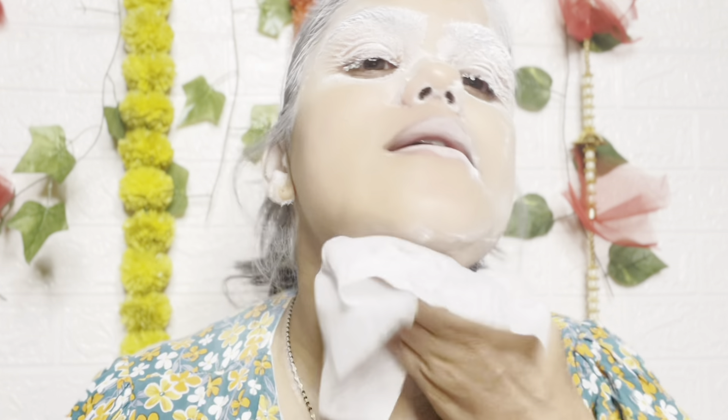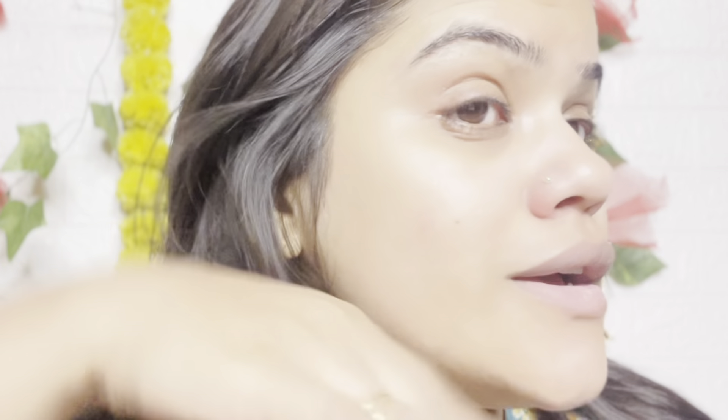So now we will clean it properly with wet wipes. Guys, look at my skin — it looks so smooth and clean, you can see it. It is a really, really good product. It is very satisfying, very smooth and dry.